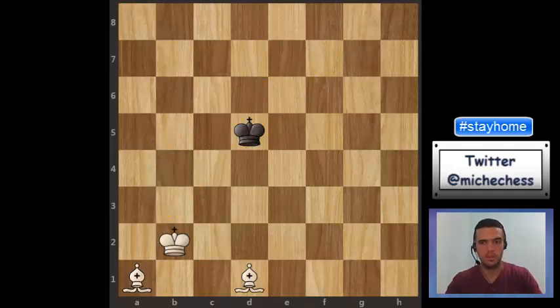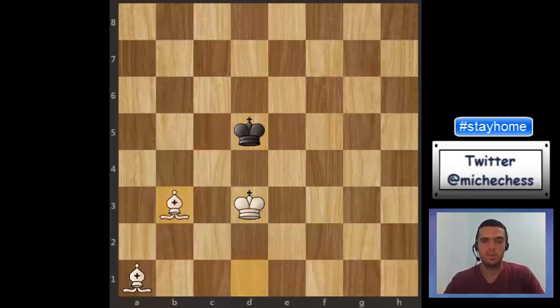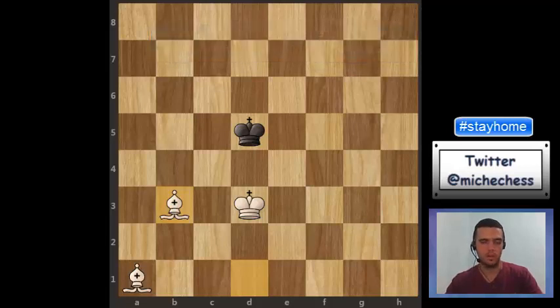The first move here, as we said, improving the king — king c3 — and let's say black plays king c5. We continue improving the king and then, when we see our king is ready, we start controlling diagonal after diagonal. There will be a problem we need to keep in mind: when we start moving the bishop from one diagonal to the next, there will be a hole that the enemy king is going to want to escape over. So we use our king to control that hole. That is the moment where we must be most careful.